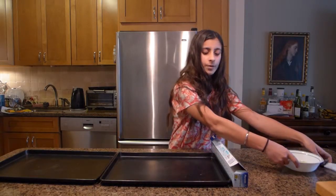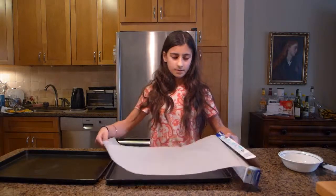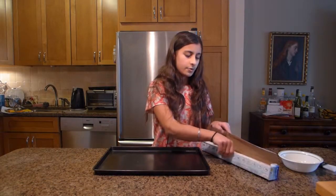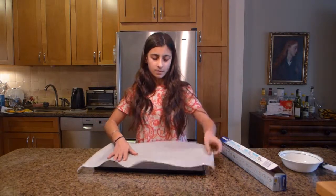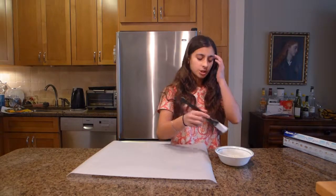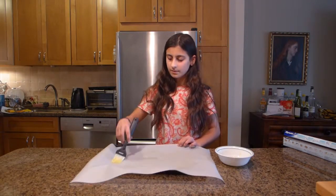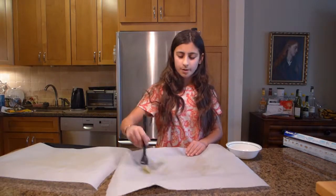Set your brush and oil aside, then take your parchment paper and line both of your pans. Once they're both lined, take your brush and your oil and just brush a bit of oil onto the parchment paper. You don't have to do a lot — just a light coat on both sheets.